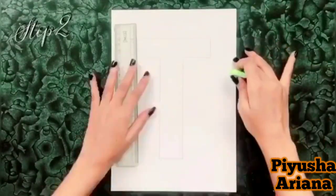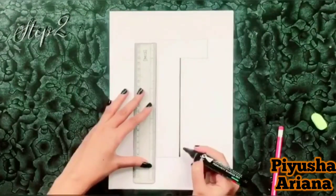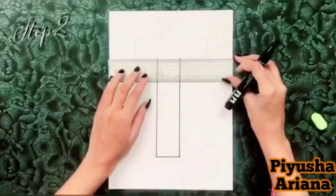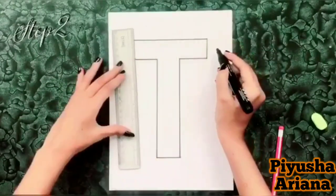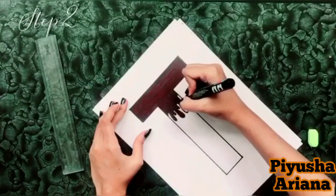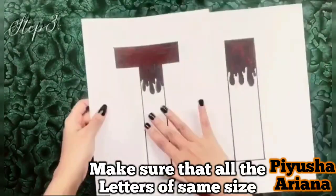Feel free to make changes according to your will. To underline it, use a bold marker or a sketch pen to give it a bolder look. Choose the pattern of your choice and color it with a darker shade — I chose the drip pattern.